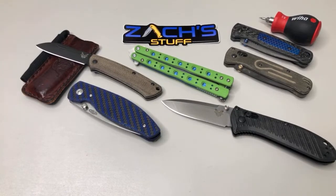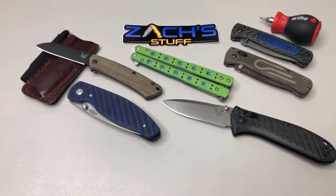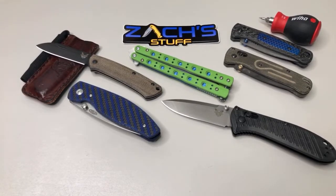Do I know of any limited edition Benchmades coming out soon? Yes, Parker, I do. Have you ever had Omega springs fail? No, I have not. You have an M4 Shaman — that's pretty cool. To me that comes down to what kind of knife you like. You're asking the Benchmade guy, so...